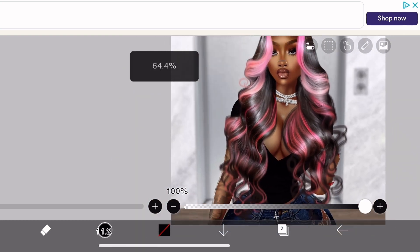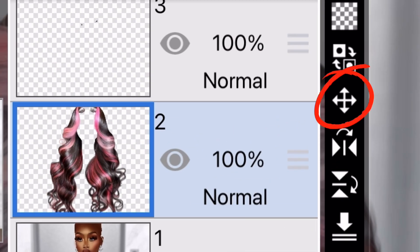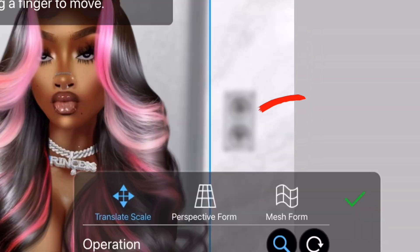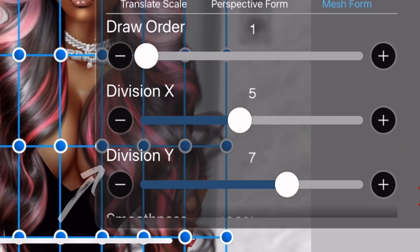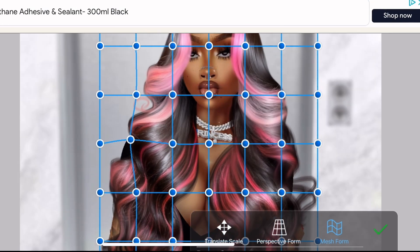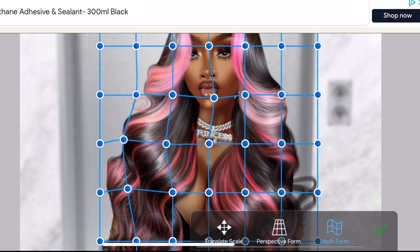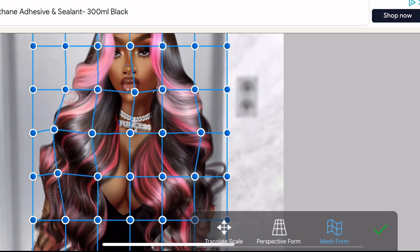Once that's done, we want to make sure that the wig suits our face shape. Press this button here which takes us into this panel — press mesh form and move the dimensions. This lets you get into the details of the hair without moving everything. This step is optional, but for my curly wigs I like them to look fuller especially around the shoulder area, so I just stretch it out.